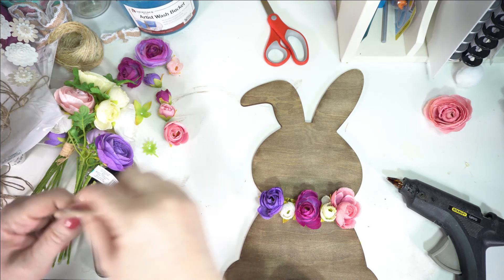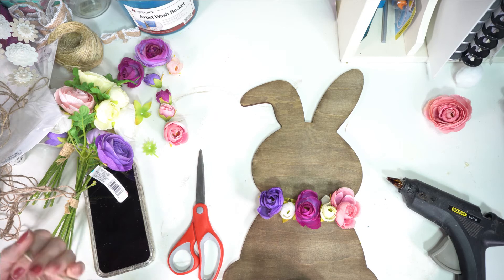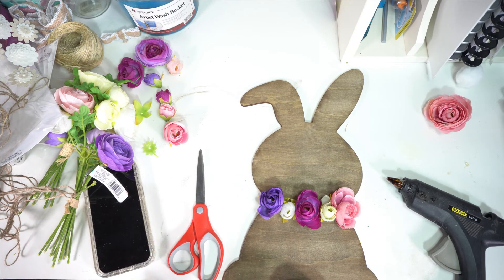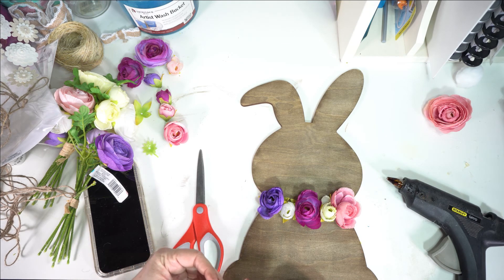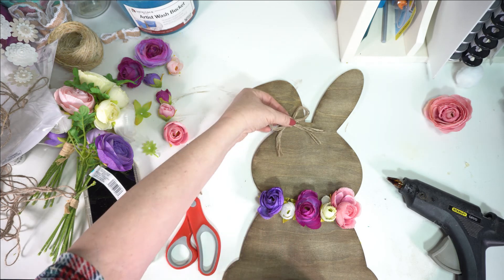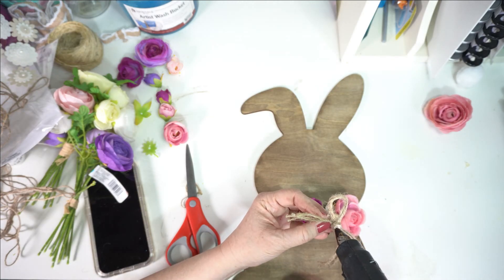It just felt like it was missing something, so I went back and looked at pictures I'd taken at Hobby Lobby of their finished pieces. I saw a bunny that had a little bow on its ear, and I was like, I've got to have a bow on my bunny's ear! So I found my twine — I'm not the best bow maker, I just tie it like I would my shoe — and I'm just going to glue it up there on its ear. Isn't that cute?